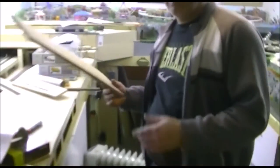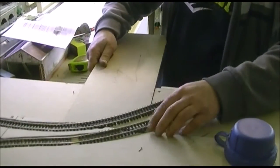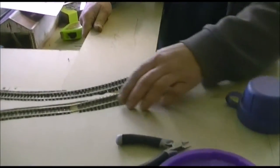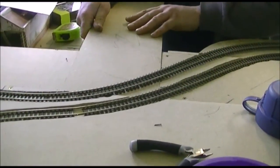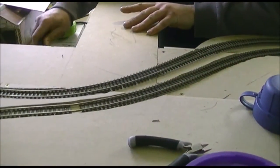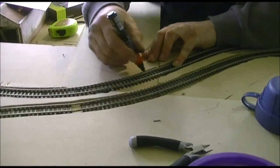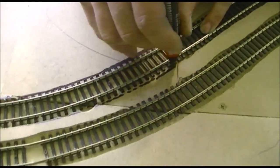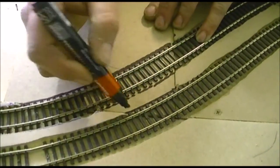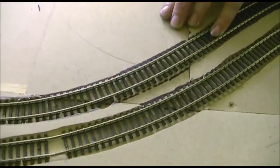My assistant is going to take the board and slip it under the track. Basically what we did was lay the track on top of the board, pin the track down in the form we wanted it, then take a marker pen and mark along the side of the track. We've already done all the rest of the track — this was just an extra bit we needed to do.